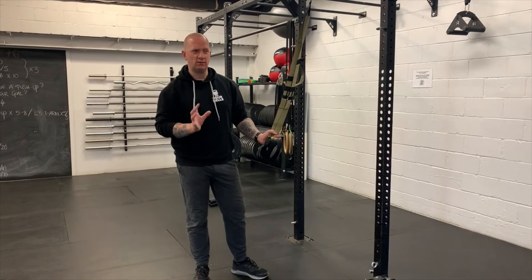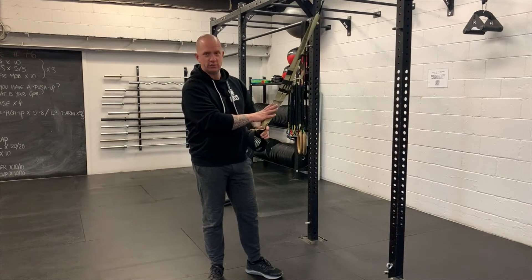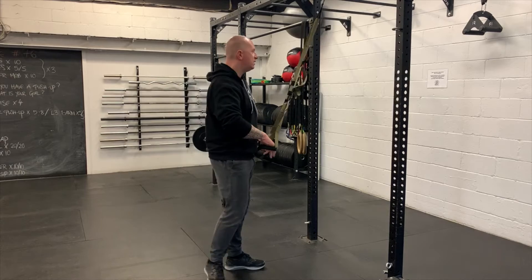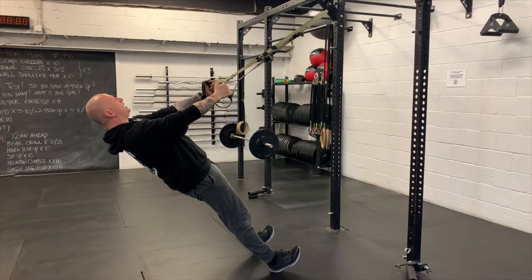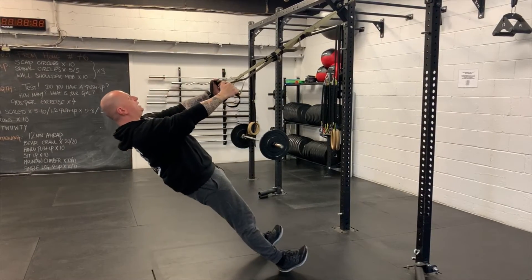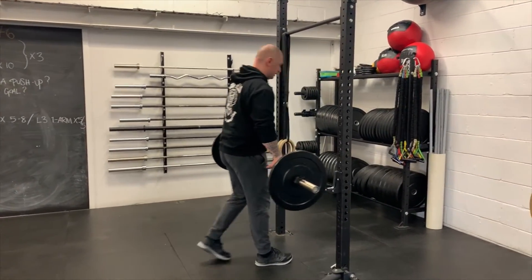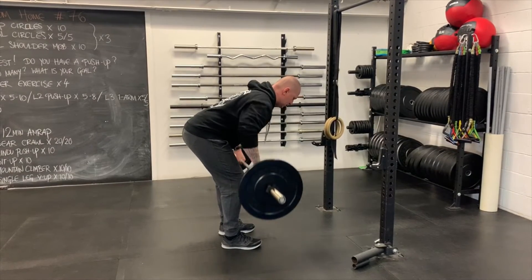For rows, we're doing 10 reps, and it depends what you have at home. The three most common variants are TRX or ring rows, single-arm bent-over rows with a dumbbell or kettlebell, and barbell bent-over rows. For TRX or ring rows, maintain a straight plank position — tight arms, tight quads, tight hands — and drive the elbows back, bringing hands to chest for 10 smooth reps. For a single-arm or barbell bent-over row, set up in a hinge position and drive the elbows back for 10 smooth reps.